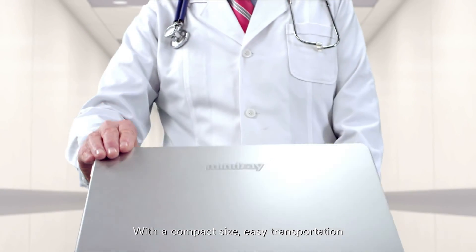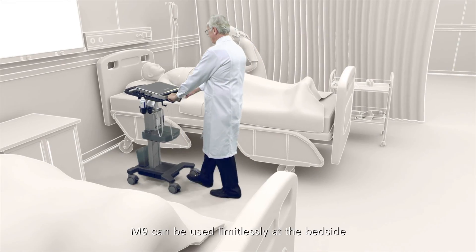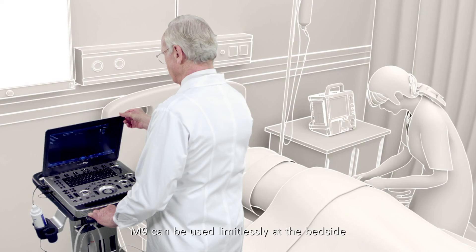With a compact size, easy transportation, and over three hours of battery life, M9 can be used limitlessly at the bedside.